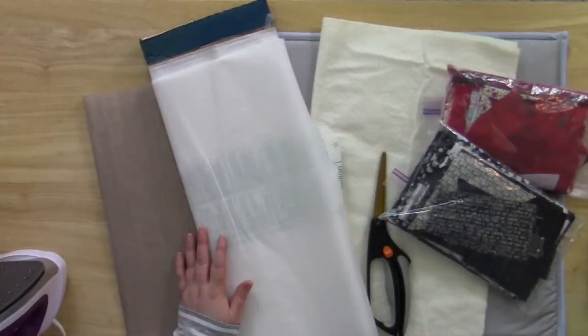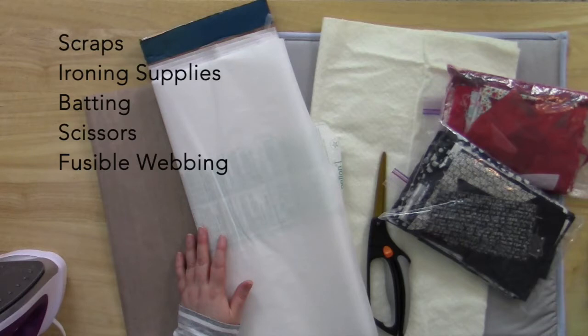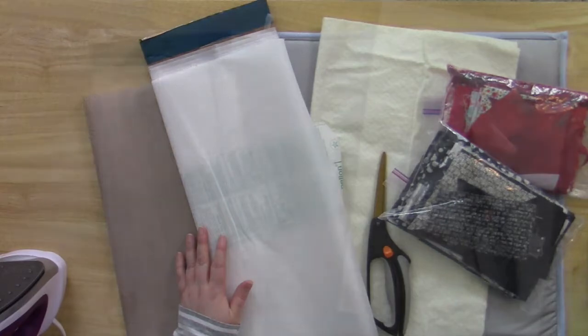We're going to create our background. You'll need to gather together fabric scraps, your ironing supplies including an ironing pad or ironing board, and your iron, some cotton batting, a pair of scissors, and fusible webbing.